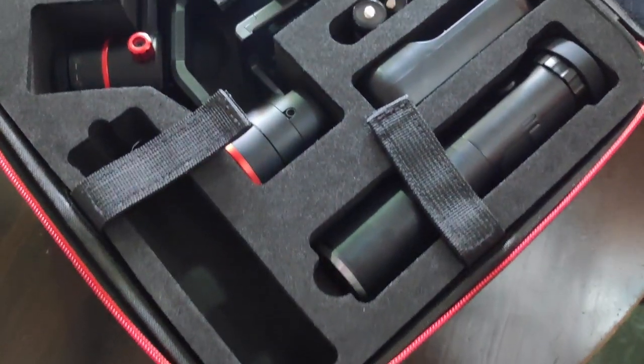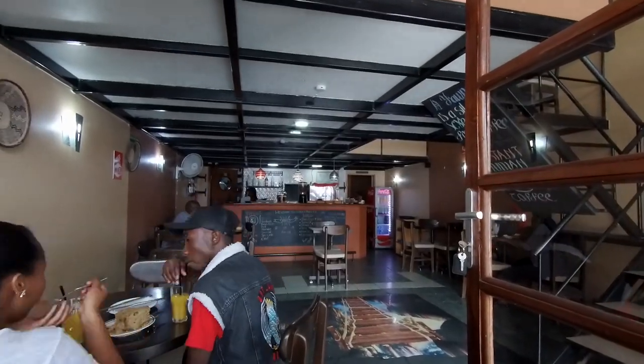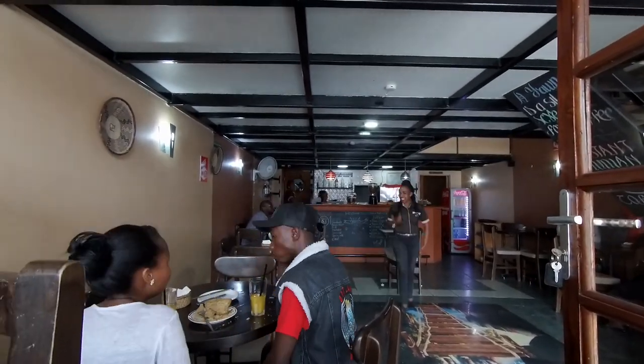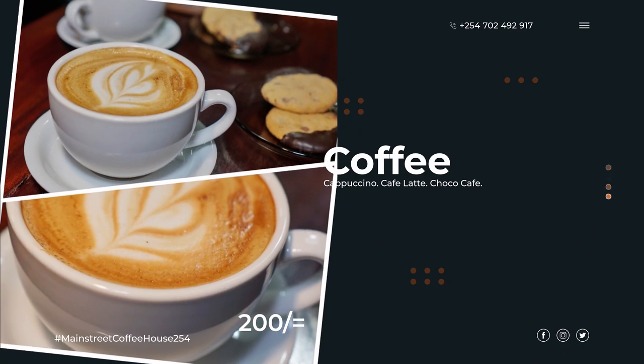I used my gimbal during the video shoot just to add some dynamic shots, especially the opening shots when you're entering the restaurant — you'll be able to see those when I post that video. I used the photos I took to create some slideshows for the client.